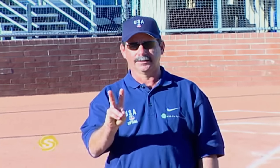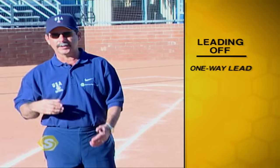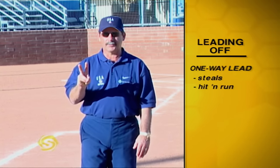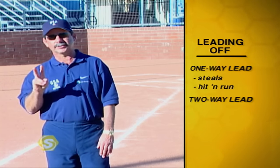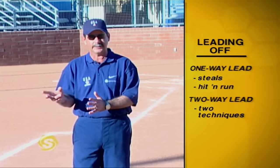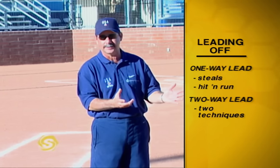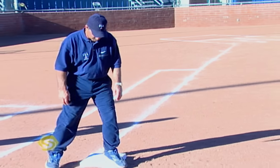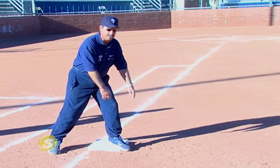Now that we've arrived at first base, we're going to talk about leads at first. There are two types of leads. The first is a one-way lead — we know we're stealing or there's a hit and run on, and we know we're going to second base. The second, and probably the most important, is a two-way lead. This is a lead where you don't know what's going to happen — you need to be able to go to second base or get back to first. Taraya uses a rocker start.